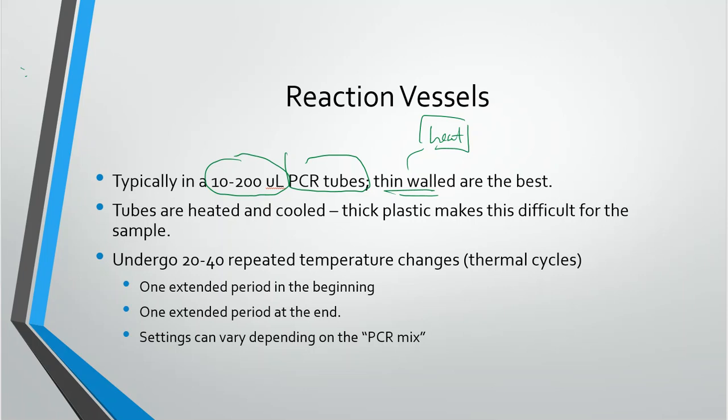There are 20 to 40 repeated temperature changes, and we call that a full thermal cycle. Normally these 20 to 40 repeated cycles will have an elongated period in the beginning and an elongated period at the end. We call these the start cycle and the end cycle — just our way to make sure that everything is legitimate and makes sense.